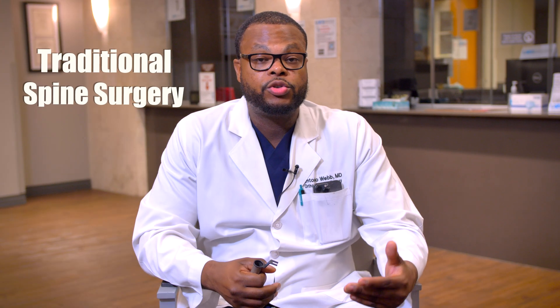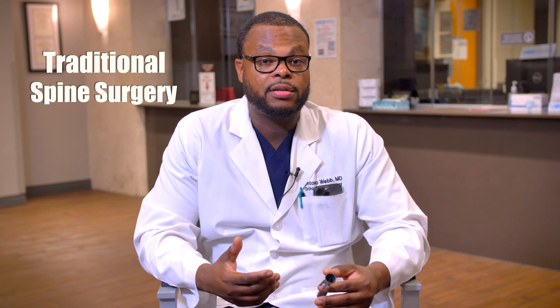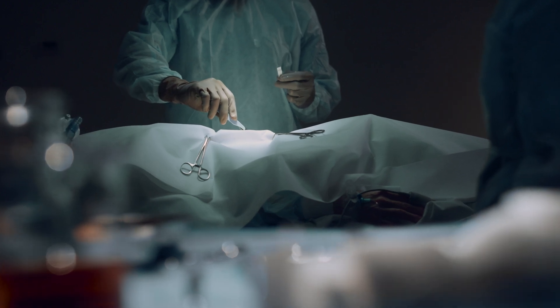You'll hear about the traditional spine surgeries — these are the long incisions. Patients are in the hospital for multiple days, sometimes weeks. They have a long recovery, lots of blood loss, and it can be very painful.